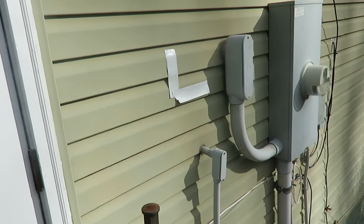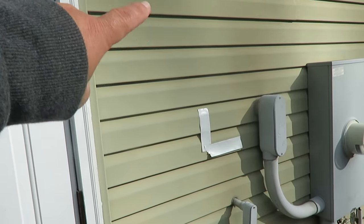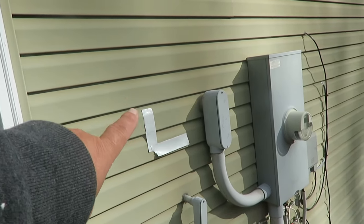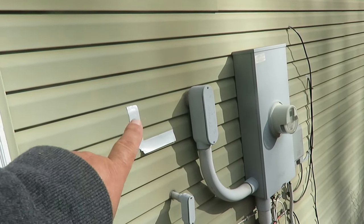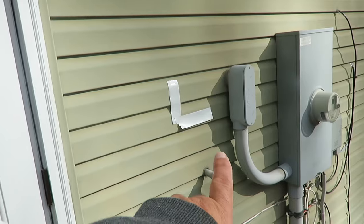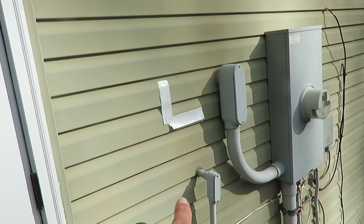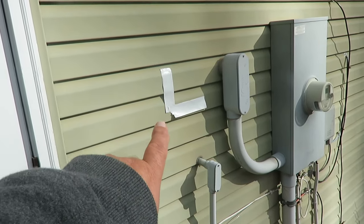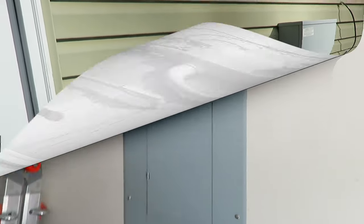In this particular wall we have two-by-fours every 16 inches on center. I don't want to put it over on this side because I'd have to go through one of those studs, so I have to put it above or below the panel. In this case I'm going to fit it right in here below — that's why I've marked out the bottom of where that panel is.